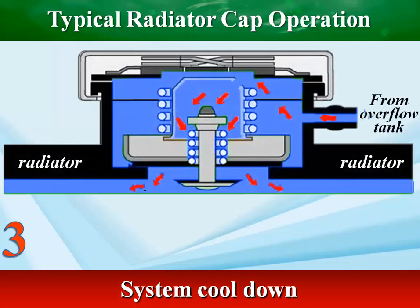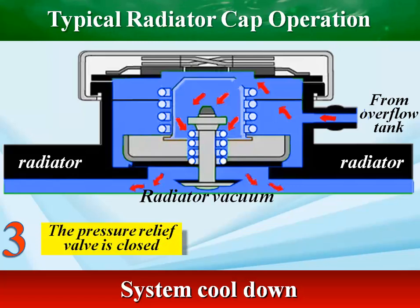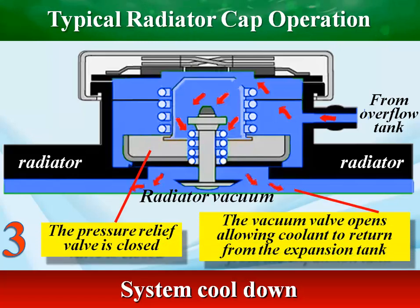When the radiator cools down, the pressure drops and creates a vacuum, which causes the vacuum valve to open and allows the coolant to flow back into the radiator from the overflow tank.